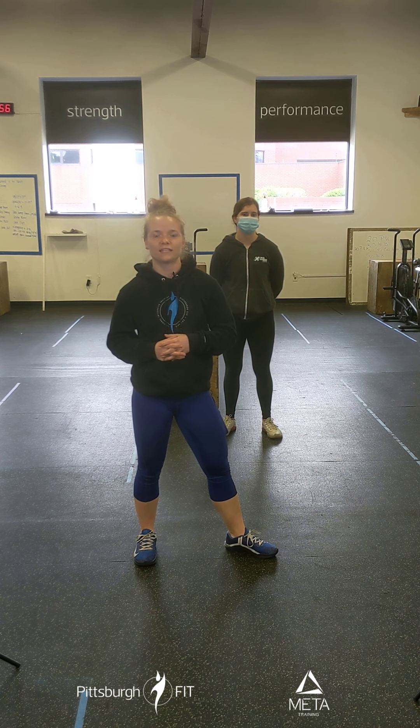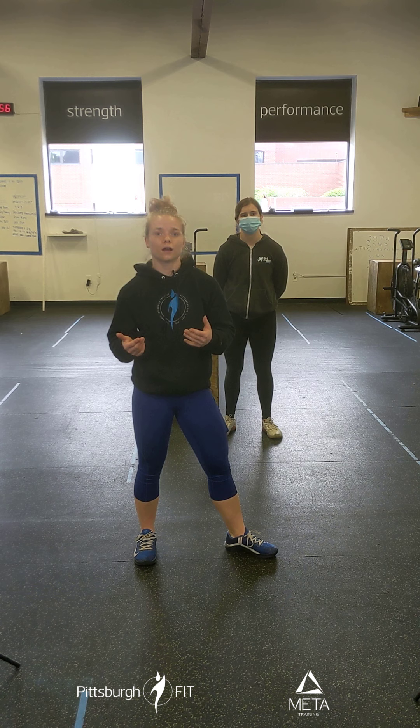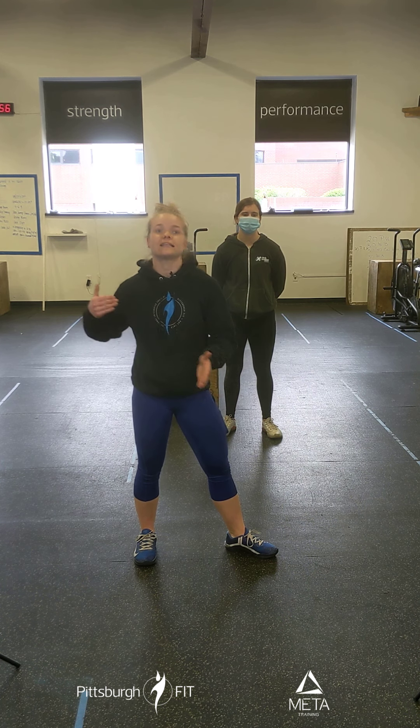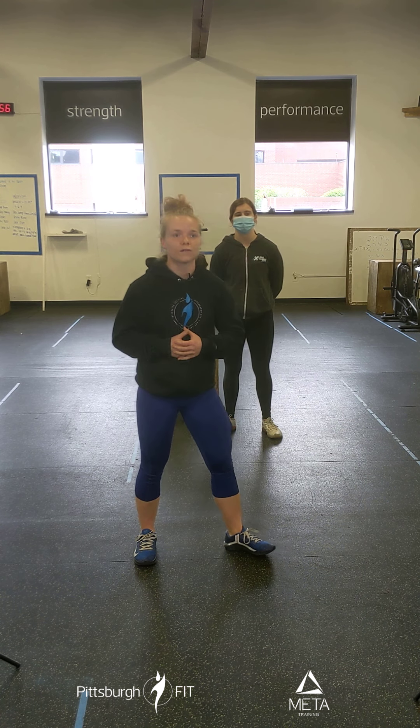We're going to start our warm-up off with a 600-meter run. This should take about 3-ish minutes of cardio effort. If you don't feel like running, you can jump on a bike or rower, or do some burpees, up-downs, or helms — whatever floats your boat. We want to do that first 90 seconds at an easy pace, and then that second 90 seconds, go a little bit faster.